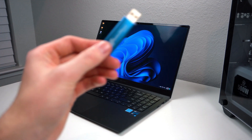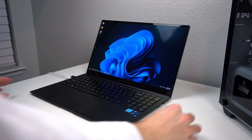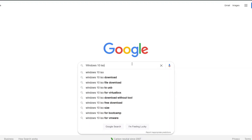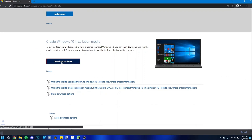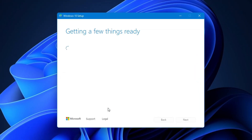To install Windows, you'll want to get a USB drive that is at least 8 gigabytes in size and plug it into another computer. On that computer, head over to Google, type in Windows 10 ISO, and click the first Microsoft.com link that comes up. You can also find the link in the description. Scroll down and click Download Tool Now. When that's downloaded, go ahead and run it — it'll load a little bit.